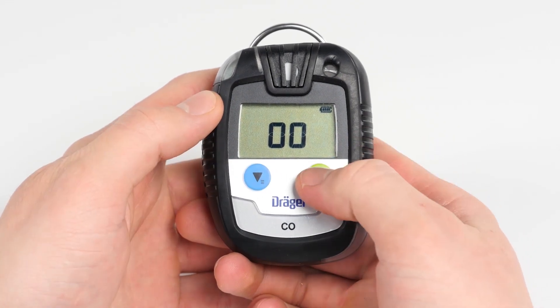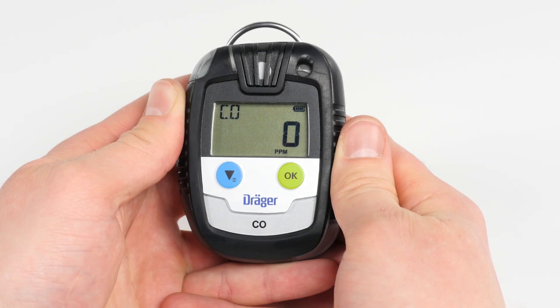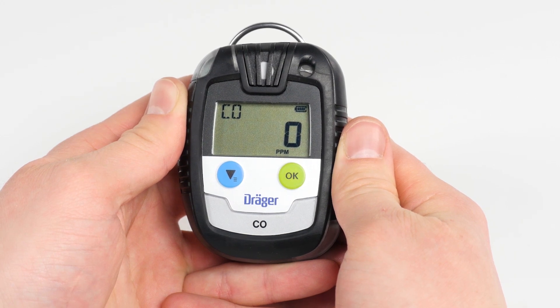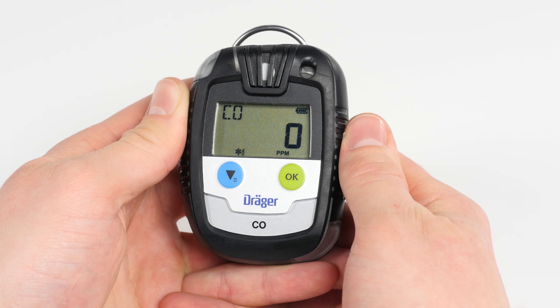After the last value has been accepted, the three digits will start to blink, then press the OK button. After entering the password, go to the fresh air adjustment function in the menu. When the fresh air calibration icon begins to flash, you can start the calibration by pressing the OK button. Make sure that you are situated in an environment with pure ambient air, as even the slightest contamination can result in faulty adjustment.